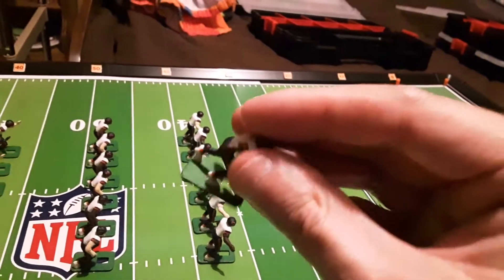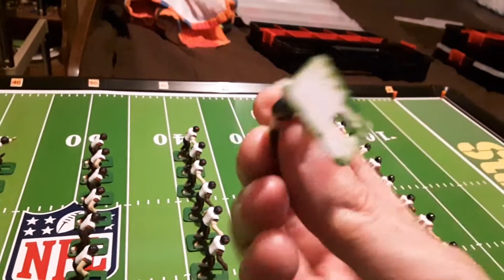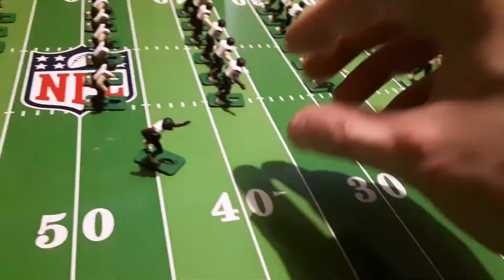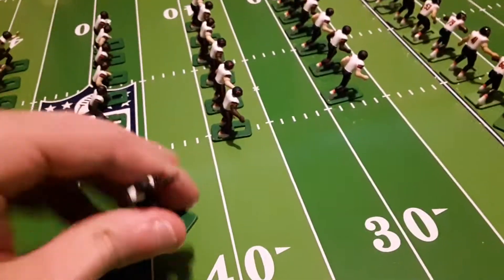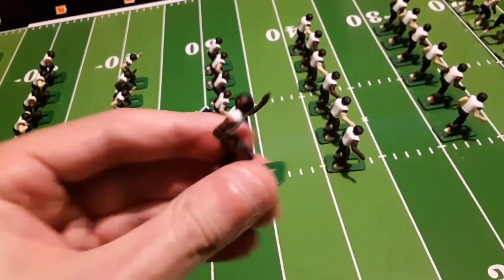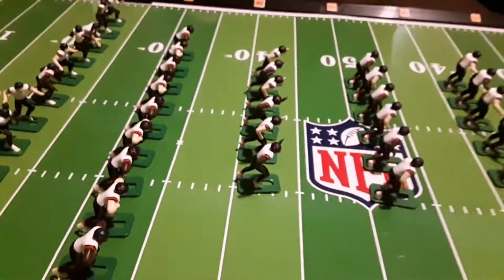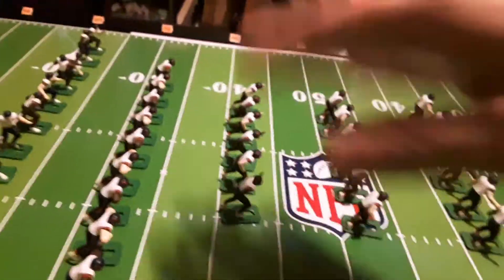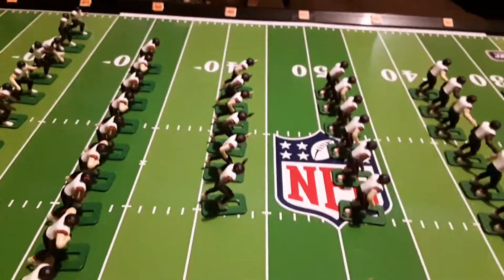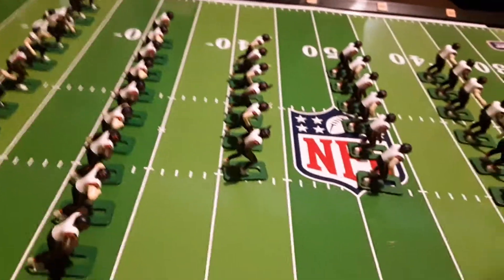I always start by applying it to the base first, including the ridges and the edges. Letting that dry and then completing the task by holding it by the base and applying the sealer to the rest of the figure. How long should you let that dry? Probably it doesn't take a long time, but just to be safe, I allowed the upper coats — and I only use one coat — to dry overnight. No way it actually needs that long to dry, but that's what I did.